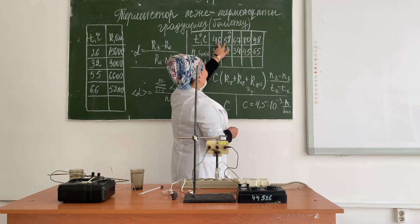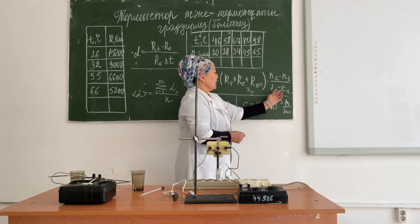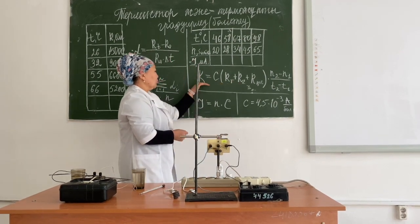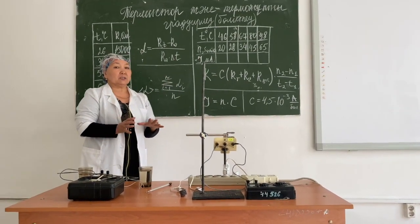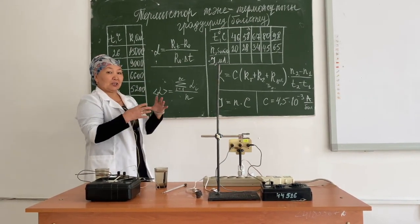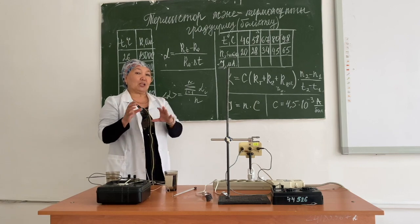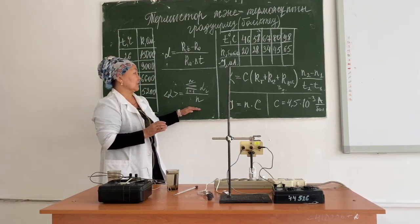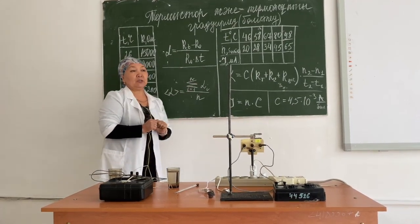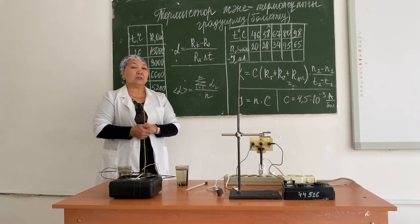As a result of today's work, you need to calculate the temperature coefficient of resistance alpha of the thermistor and compare it to the theoretical value, indicating whether your alpha matches. In the second conclusion, compare the value of K. It will also be necessary to build two graphs of dependence. Overall, in today's experiment, we calibrated the thermistor and thermocouple.